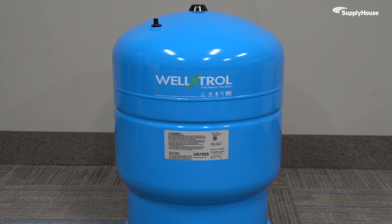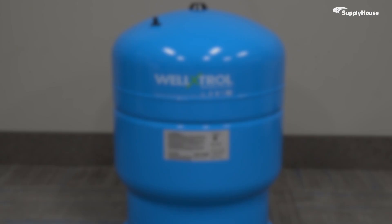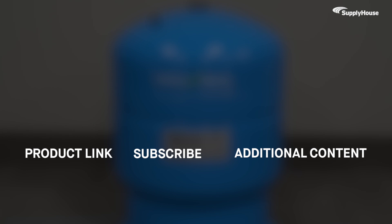The pressure tanks used in today's video are available with fast, free, nationwide shipping from SupplyHouse. Order yours today at SupplyHouse.com. And don't forget to subscribe to our YouTube channel for more product tips, tutorials, and trade-related content.